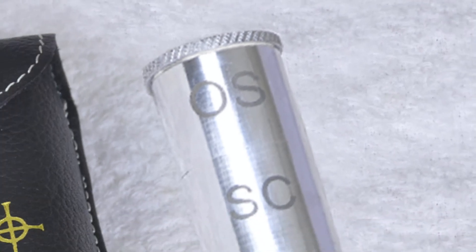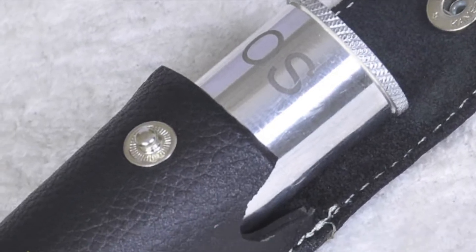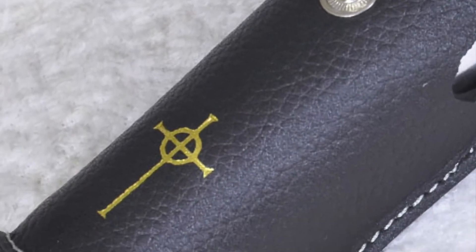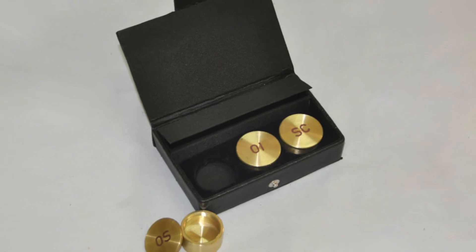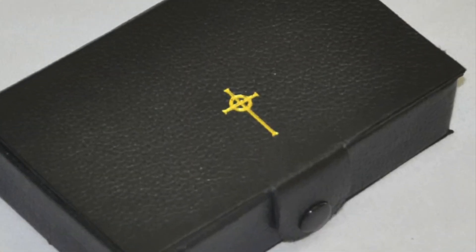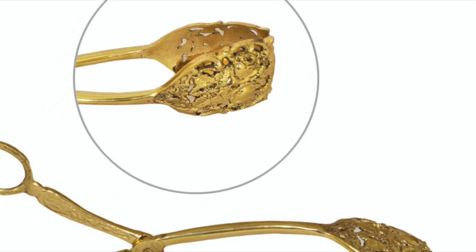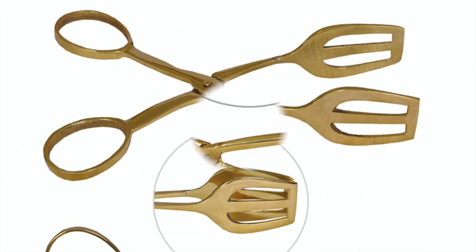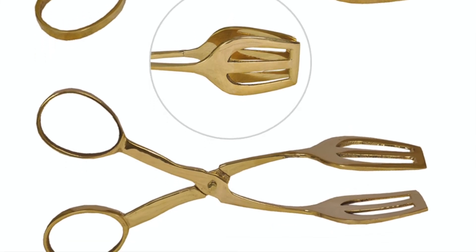Oil Stocks. These oil stocks come with a cowhide leather pouch or box with a cross imprinted on it. This is a must-have set for every priest. The oil stocks are engraved with OS, SC, and OI. Charcoal Tongs. These charcoal tongs are made of brass using hands. The scissor-like handles make it convenient to use, and they are designed in such a way that the charcoal does not slip off easily.